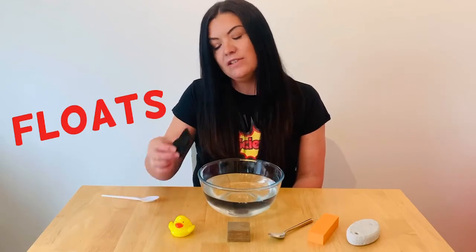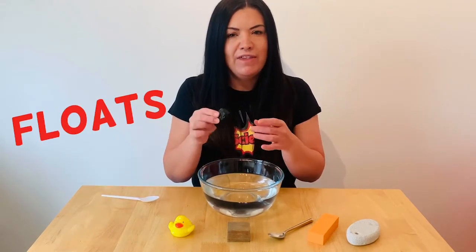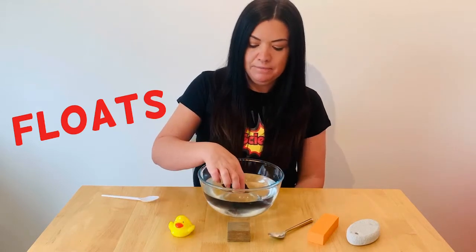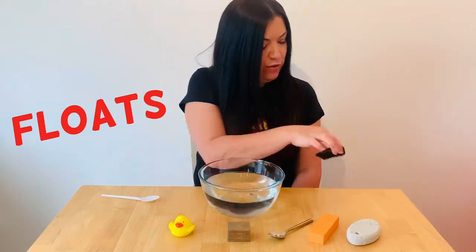The next one is a rock. The rock feels very heavy, so I think this one might sink. Yep, definitely sinks. So that one is going to go over here.